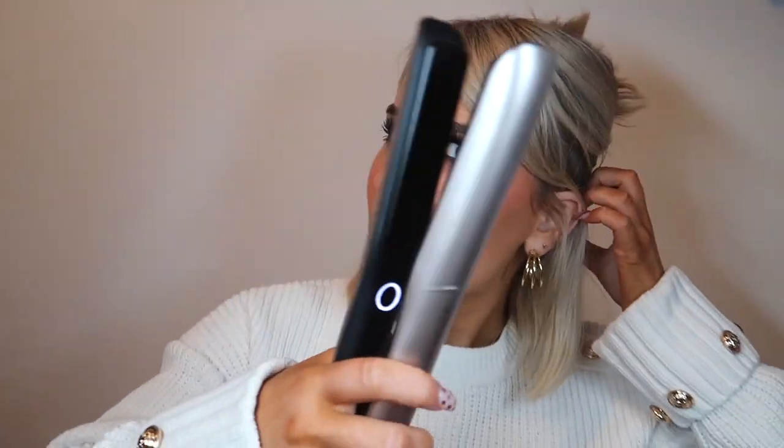The Dyson also has three heat settings: 165, 185, and 210 degrees. I always stay at the lowest. Whereas with both of the GHDs, neither of them have a heat setting — they don't give you control. When I'm straightening with the GHD, there's steam coming out of it, which you'll see, which is normal for a flat iron. But with the Dyson, there's literally no steam. And even though it's hot and heated, it just doesn't feel like it's doing as much damage, even on the middle setting.